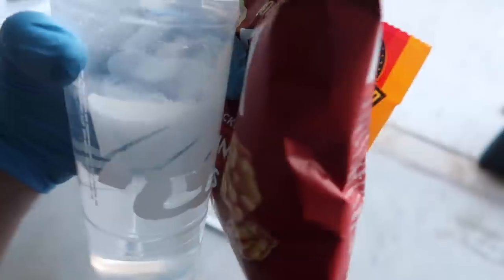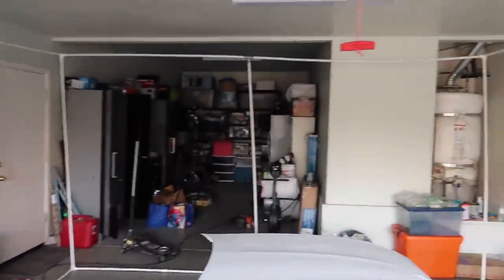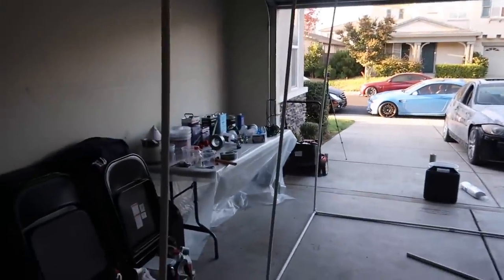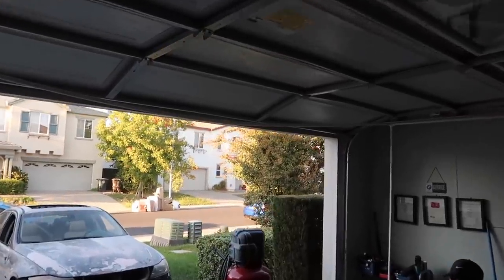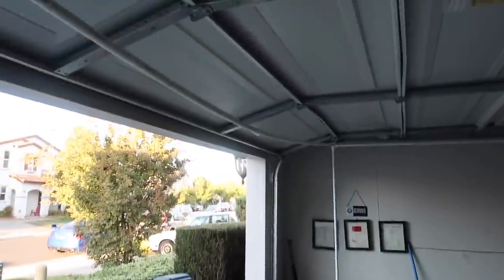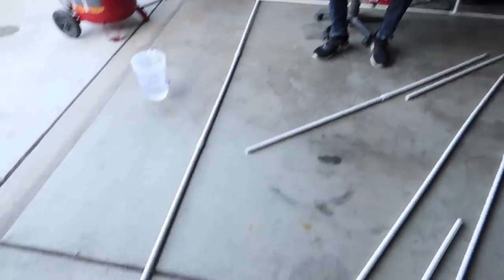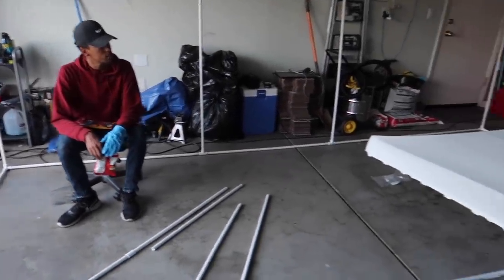Taking a little snack break right now. For the most part this thing really came together. It is sagging up at the top just a little bit, but I'm thinking once we wrap the whole thing the plastic sheeting will actually help support it. There's not much else we can do since we can't add another PVC pipe up there when the car needs to get in. Maybe we'll put a pipe straight up after we get the car inside.